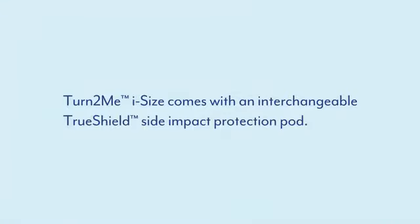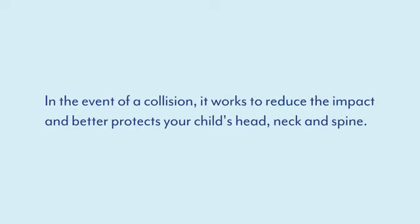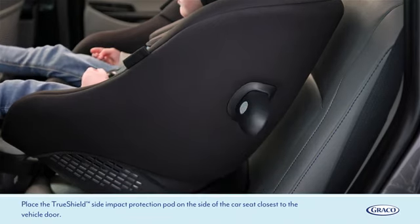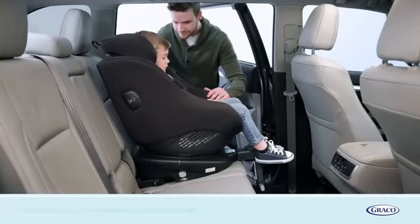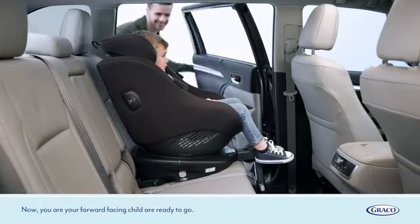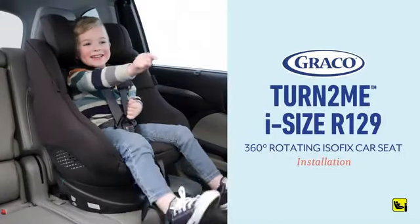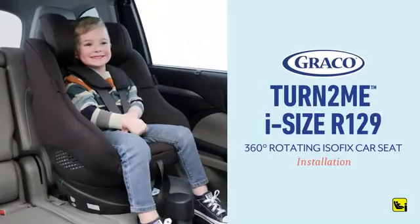The Turn2Me iSize comes with an interchangeable TrueShield side impact protection pod. In the event of a collision, it works to reduce the impact and better protects your child's head, neck and spine. Place the TrueShield side impact protection pod on the side of the car seat closest to the vehicle door. Now you and your forward facing child are ready to go. For more instructions, please visit gracobaby.eu.